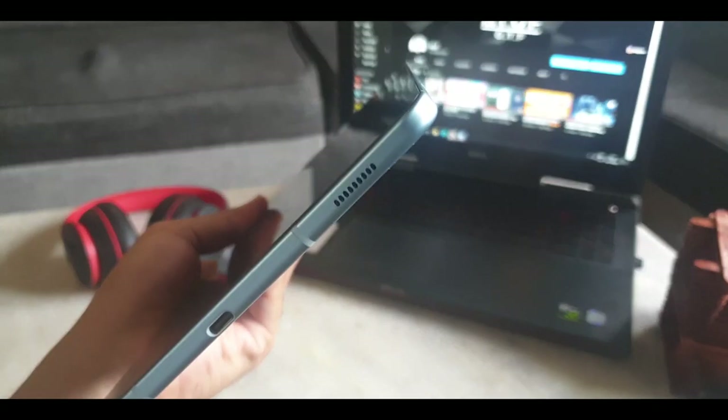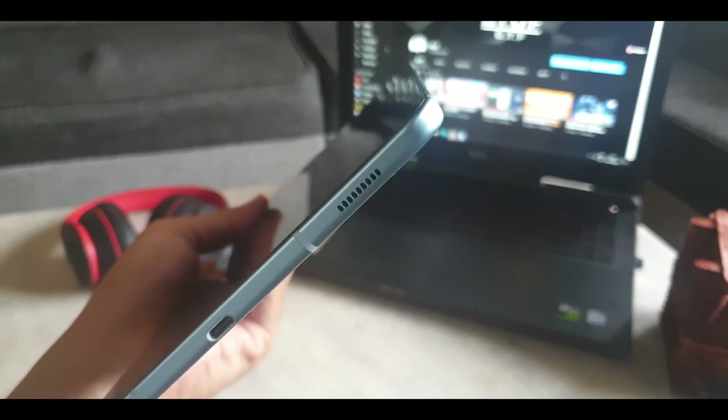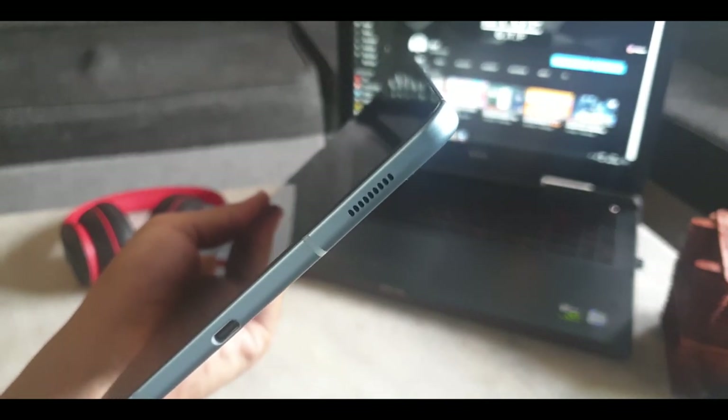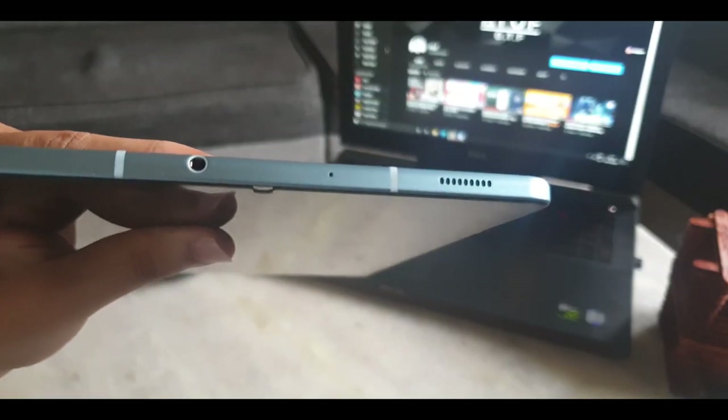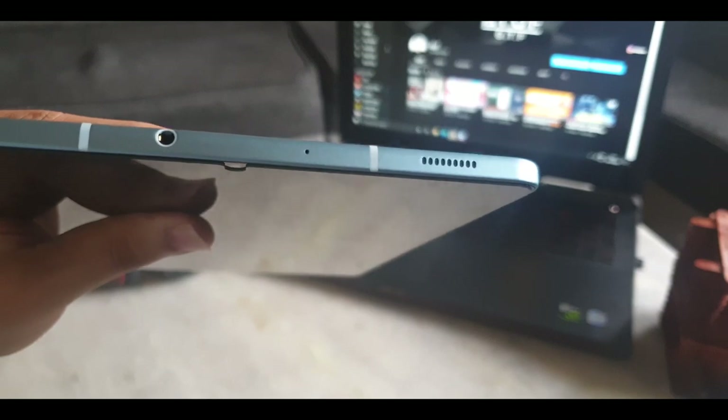You do get the option of face unlock with the S6 Lite. It doesn't have any fingerprint sensors, so this does come in handy. The audio on the tablet is tuned by AKG. There are two speakers — one at the bottom and another at the top. Right next to it, we have a 3.5mm headphone jack, which is a bonus.